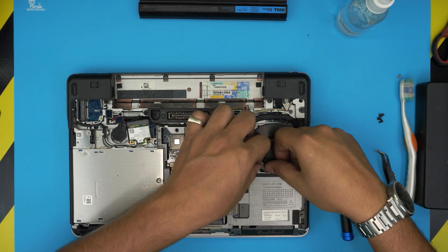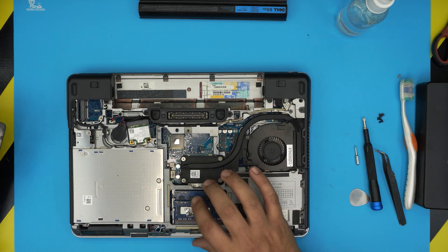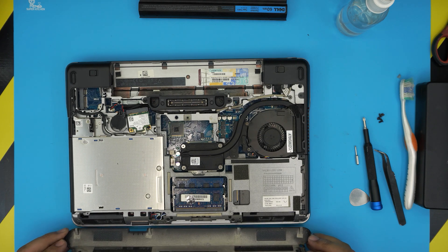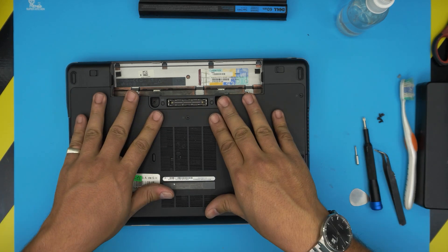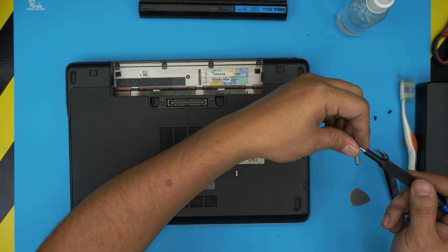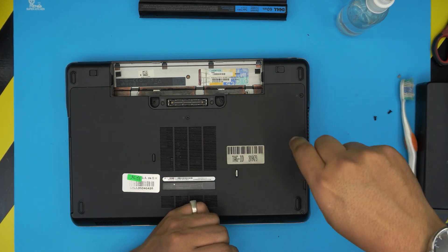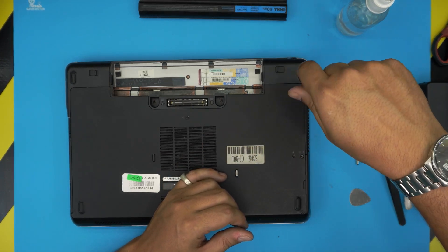Make sure the cable is routed to the side and not pinched by the top case. Then grab the bottom cover, place the front end down first so it sits correctly, bring it over, and push it down until it clicks. Finally install the bottom screws. I hope this video helped you do your own service — if it did, please click like and consider subscribing to support the channel. Thanks for watching and I'll see you in the next video.